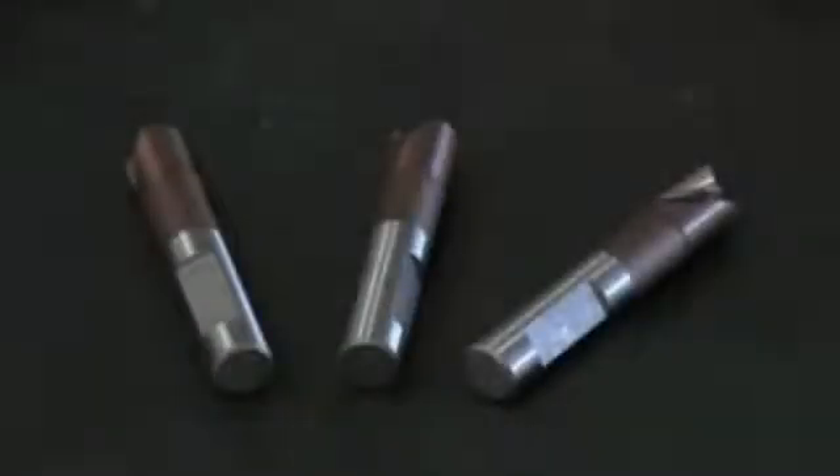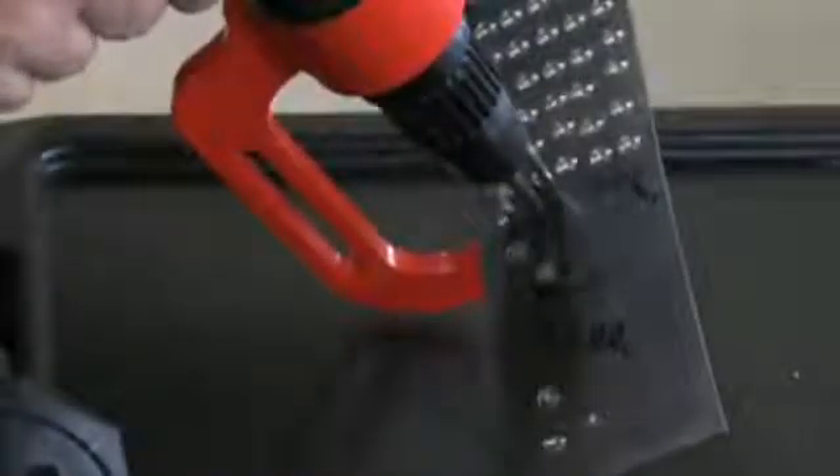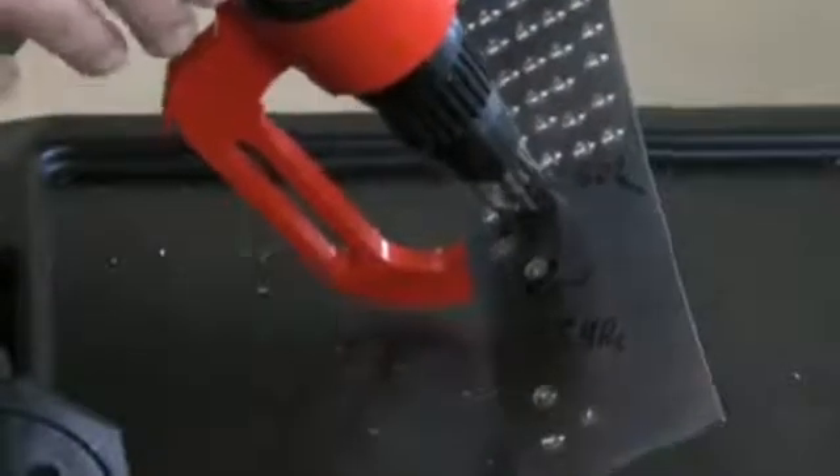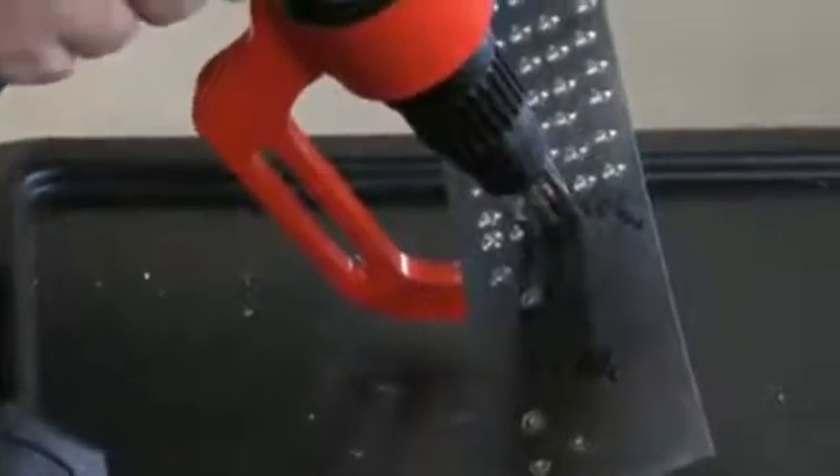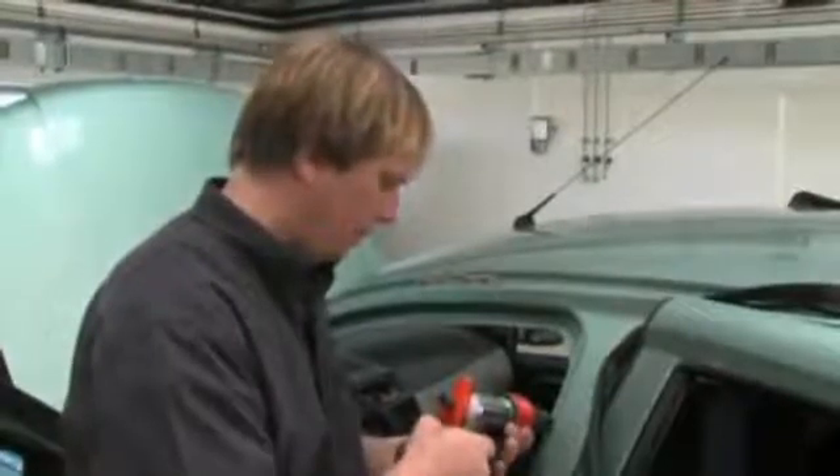The Carbide Drill Bits Dura Drill are made to drill out spot welds on ultra-high strength steels. The Dura Drill Bits are made out of carbide. A special coating protects them from friction heat. The PVD coating gives the drill bits an additional hardness and reduces the friction while drilling.